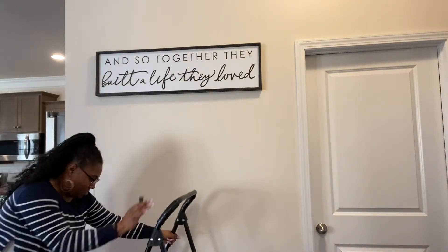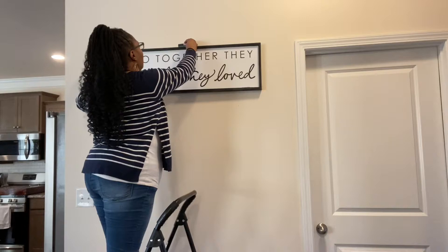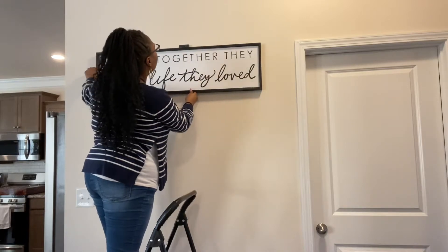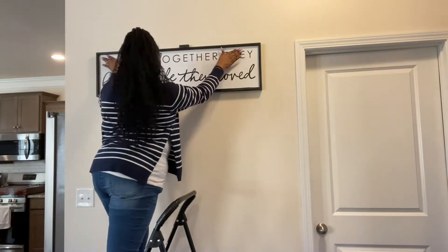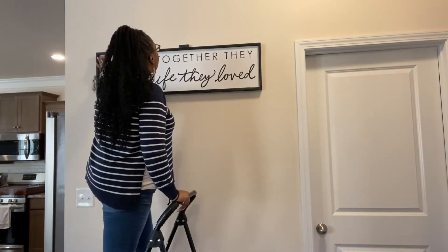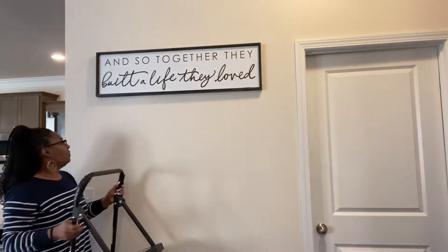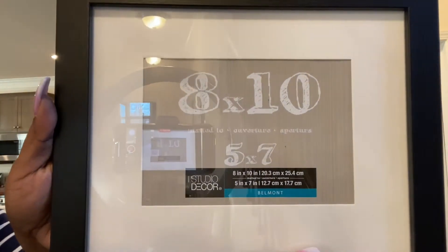While straightening the frame, I remembered that we have a leveler in our tool bag, so I went and got that to help me keep the pictures and frames level. I got these frames from Michaels — everything will be linked in the description box.